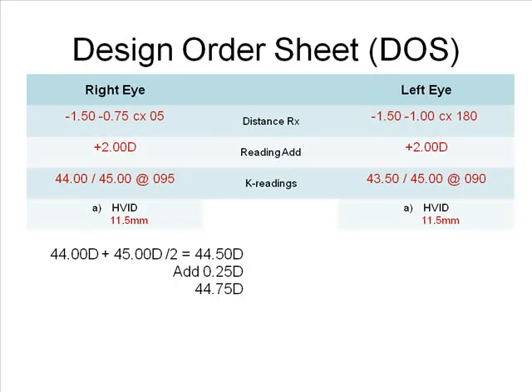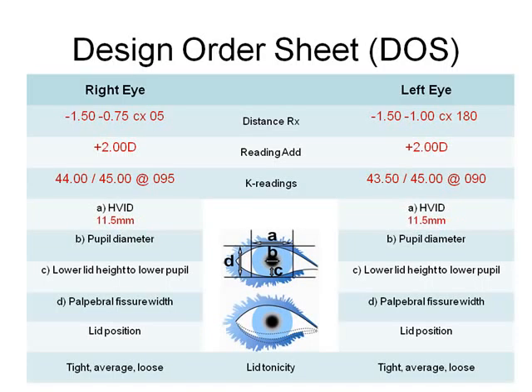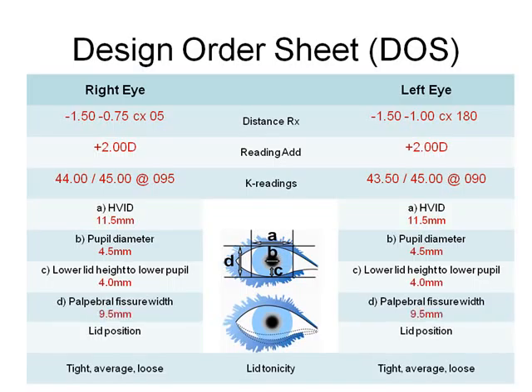For the right eye, the average of the 44 diopter flat and the 45 diopter steep K is 44.5 diopters. Adding a quarter diopter results in a first base curve choice of 44 and 3/4 diopters. For the left eye, the average between the flat and steep K is 44 and 1/4 diopters; adding a quarter diopter results in a 44 and 1/2 diopter base curve. Next, gather the following measurements to ensure the near segment position is optimum. In this example, measurements are identical in both eyes: pupil size is 4.5 millimeters in normal room illumination, lower lid to the bottom of the pupil is 4 millimeters, palpebral fissure width is 9.5 millimeters, the lower lid is positioned at the limbus, and lid tonicity appears average in each eye.